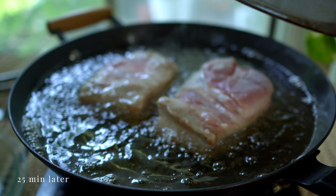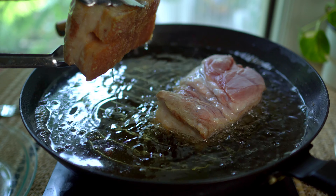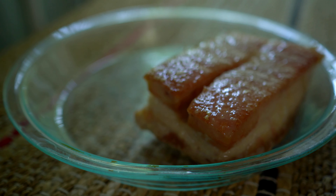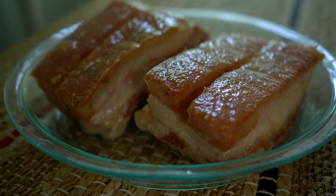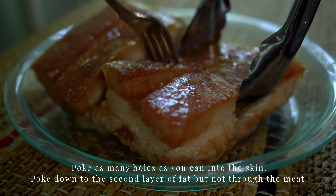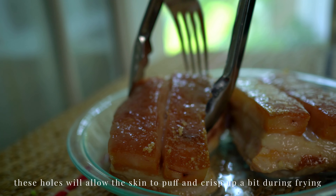After 25 minutes, let's poke some holes into the skin. This process will break up the skin integrity and allow the skin to puff up and crisp. Take your time and poke as many holes as you can.